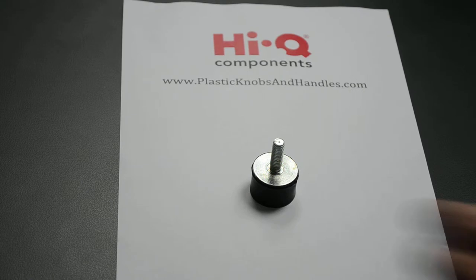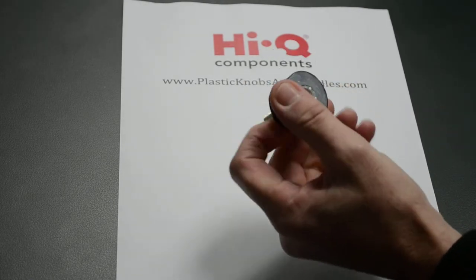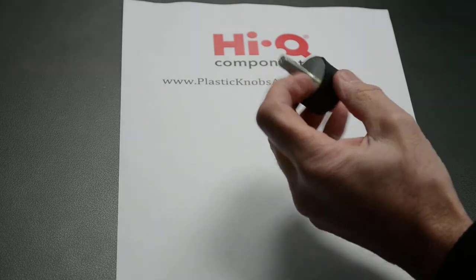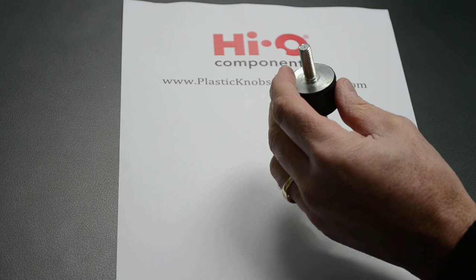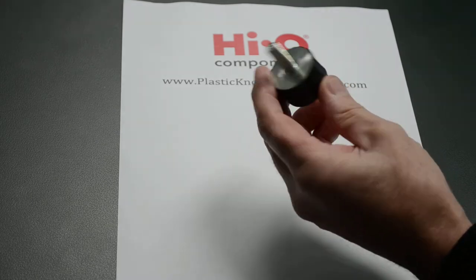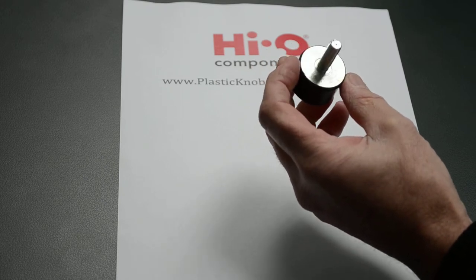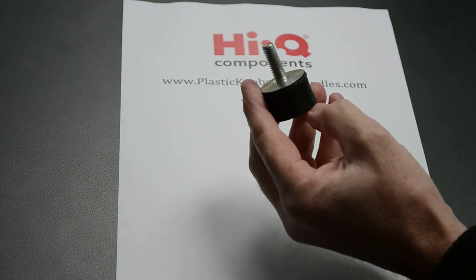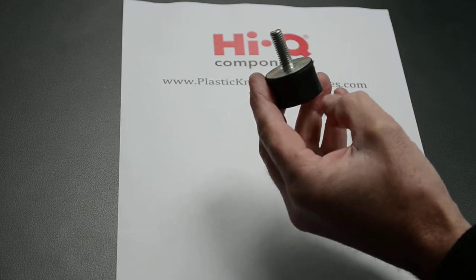Hi Nigel, yes, well this one is the male-female — it's got the female thread at one end and the male stud at the other. The male studs come in sizes from M4 right through to M16, and the sizes for these mounts range from 15mm diameter and 15mm high through to 100mm diameter and 60mm high.